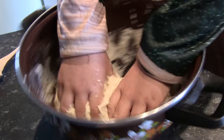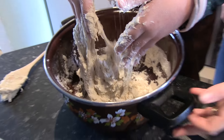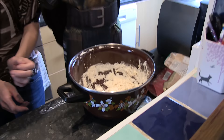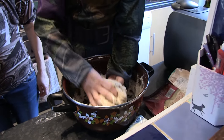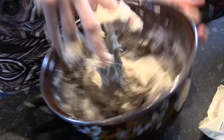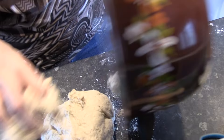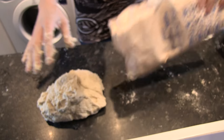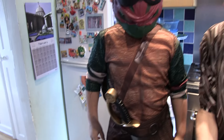Would you like to take your hands out and then, Donatello, you can have a go. Would you like to put your hands in then? I'm going to tip it out now. Okay, we're going to need some more flour because it's a little bit sticky. What you're going to do is give it a little roll, roll around.